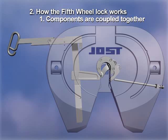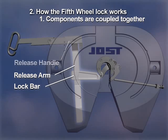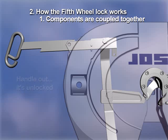Here's how the lock works. The release components are coupled together. The lock bar is connected to the release arm, which is connected to the release handle. So if the release handle is secured, the locking mechanism is secured. And consequently, when the handle is out, it's unlocked.